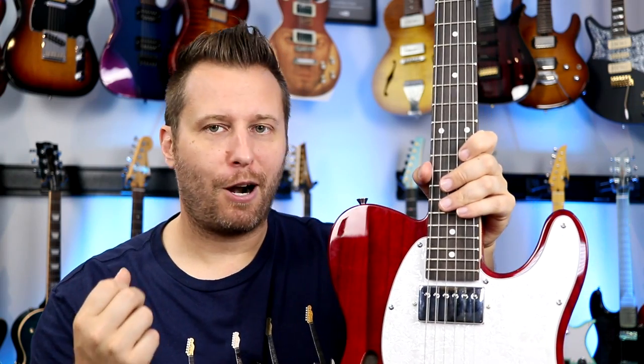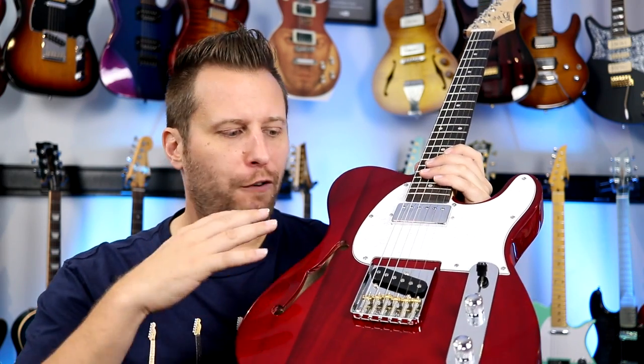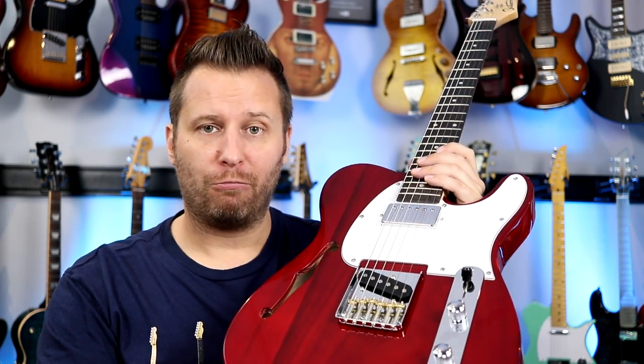So the bones of the guitar are really good. If you wanted to polish your frets up or dress the nut a little bit, you could get this thing playing really nice. The bones of the guitar are really good — a few cosmetic issues, but overall really nice.